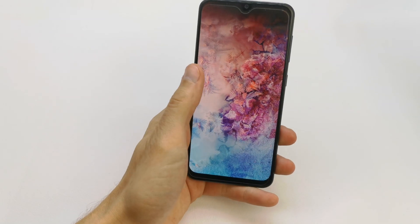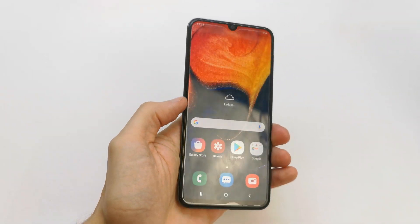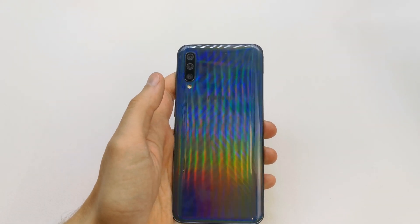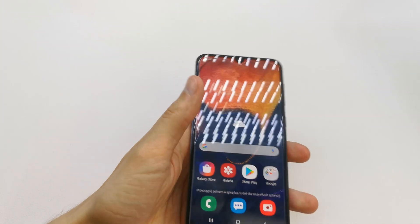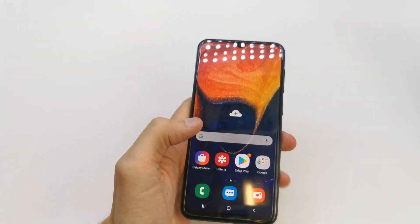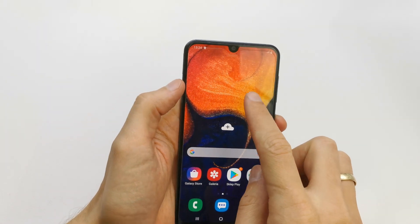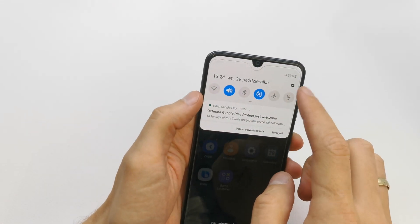Hi, welcome back to the Do-It-Yourself channel. Today I'm going to show you how to unlock the bootloader and the OEM unlock on your Samsung A15. The operation is quite complicated with the new Android 9, so let's get started.